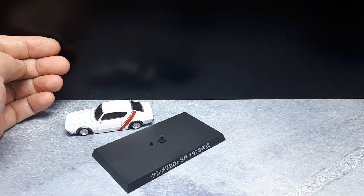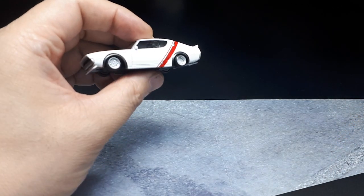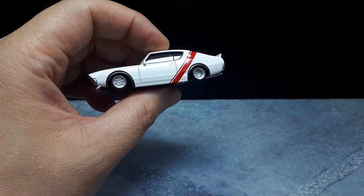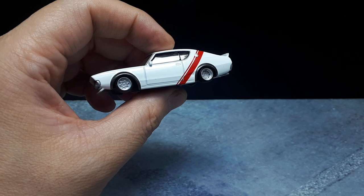Actually it might be the second generation — two-door. I'm not sure, I can't remember. I've talked about these cars so many times in the past that I'm just going to move on.